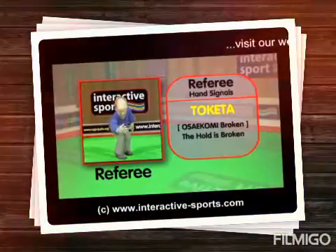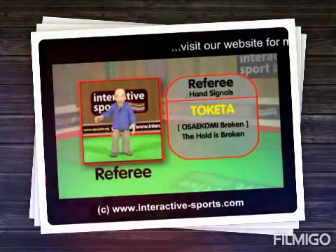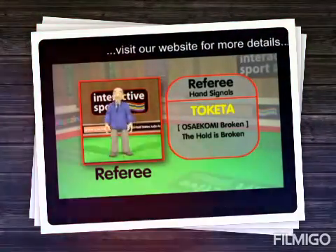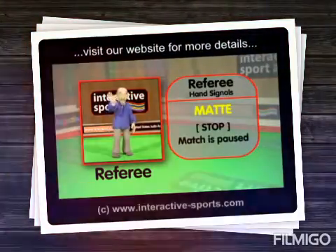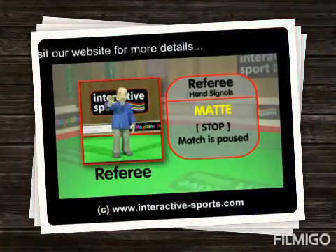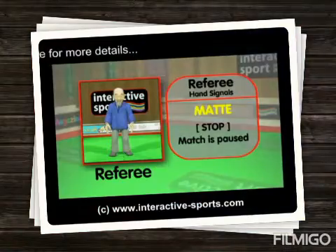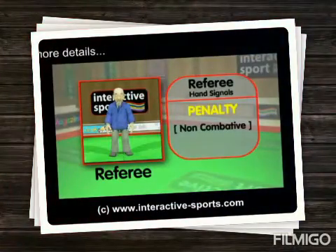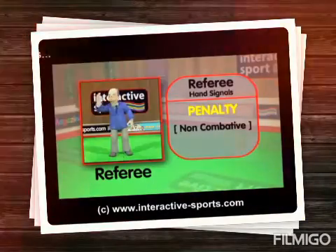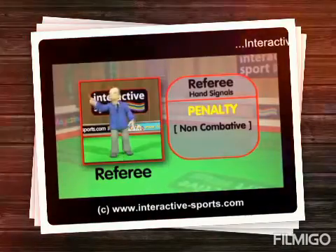This signals when the osukomi is broken, and depending on how long the hold was, a wazari or yuko point will be awarded. Now let's see mate — this means stop, and signals the match is paused temporarily while the time clock stops. These are the main signals, but there are some others. Let's see a non-combative shido penalty — this is when one opponent is being deliberately non-combative, or not trying hard enough to fight. This slows the competition down, and the referee will signal a penalty if he sees this.